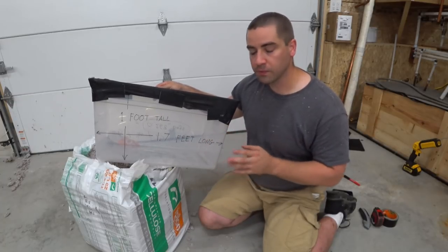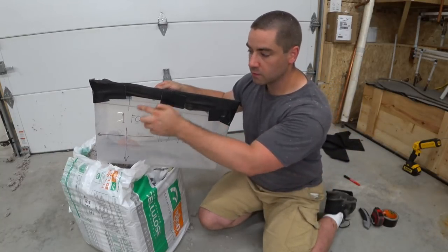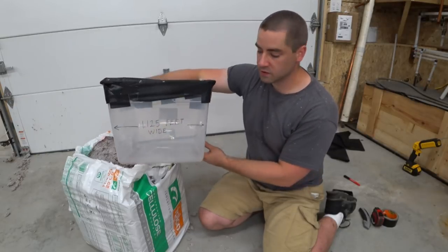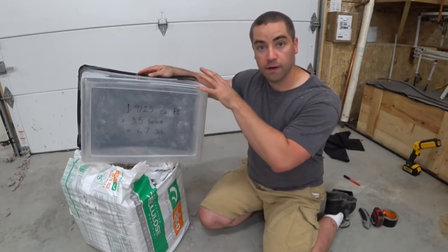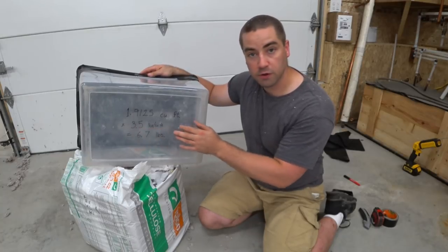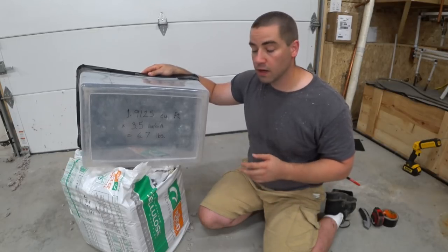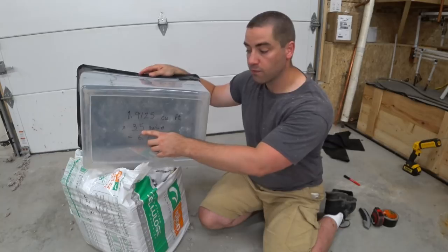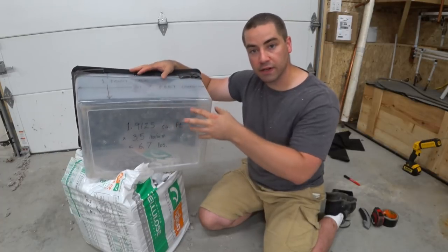For demonstration purposes I'm going to dense pack this plastic tote to show you how the math works. If you're doing your entire wall, you want to measure up your entire wall to get the volume first. In this case the volume is 1 foot tall, 1.7 feet long, and 1.125 feet wide, giving a grand total of 1.9 cubic feet — just under 2 cubic feet of volume. Then you multiply the volume by the density you're trying to achieve. In this case I'm using 3.5 pounds per cubic foot, which is what you use for a typical 2x4 or 2x6 wall stud cavity. For dense packing deep cavities like double stud construction, you want to bump that up to 4 pounds per cubic foot density.